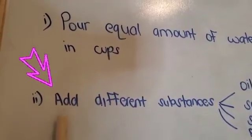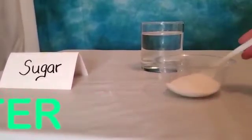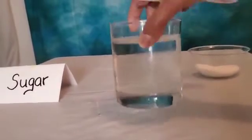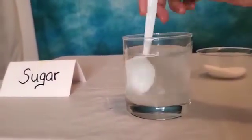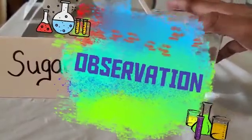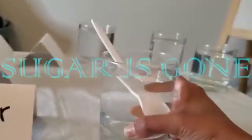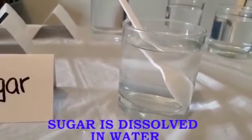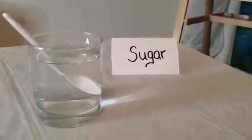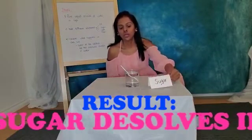Step two: add different substances. Let's add one spoon of sugar in water and see what happens. We're going to stir it for 30 seconds. Let's make our observation — where did all the sugar go? Sugar has dissolved in water! Sugar mixes with water, so it makes a sugar solution. We can say that sugar dissolves in water.